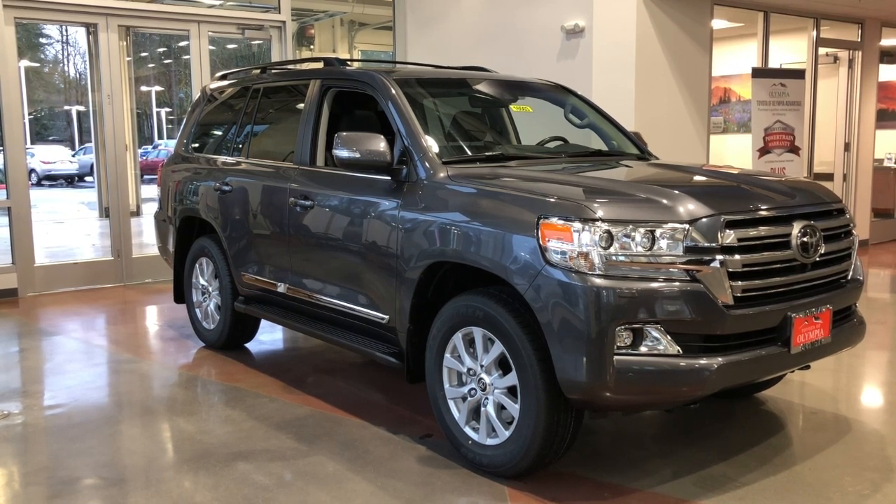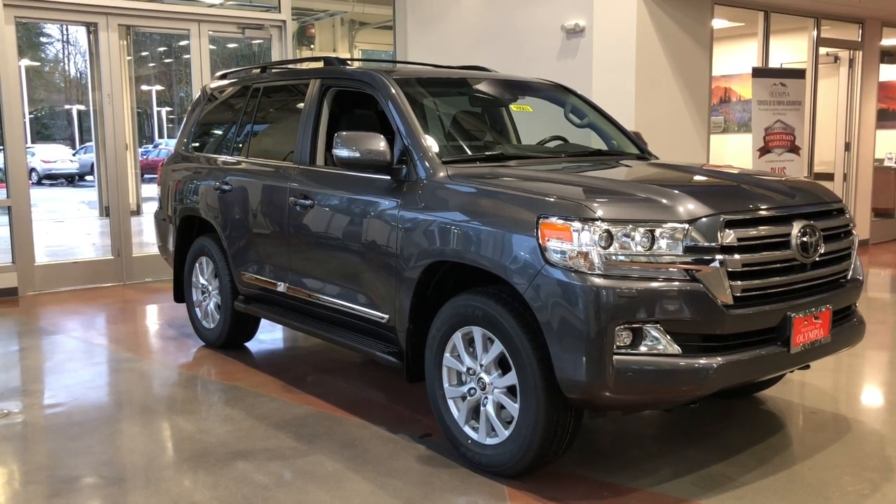Thanks for joining us today as we check out the 2019 Toyota Land Cruiser. Let's get started.